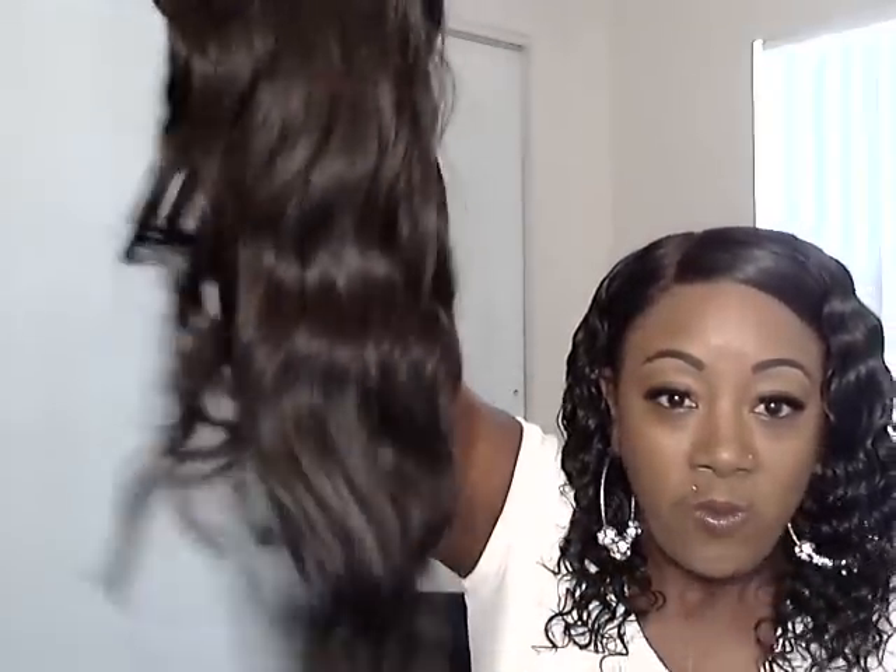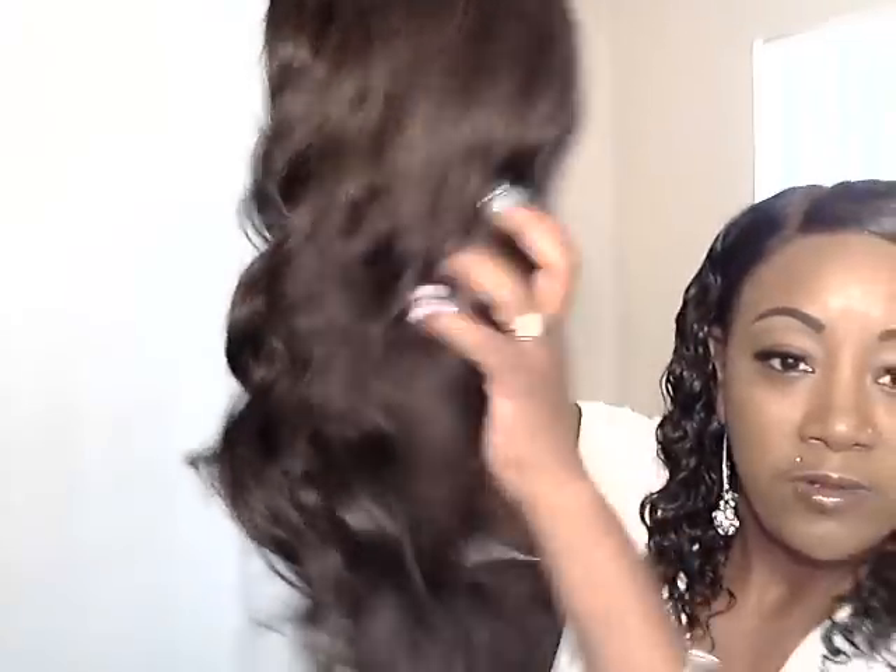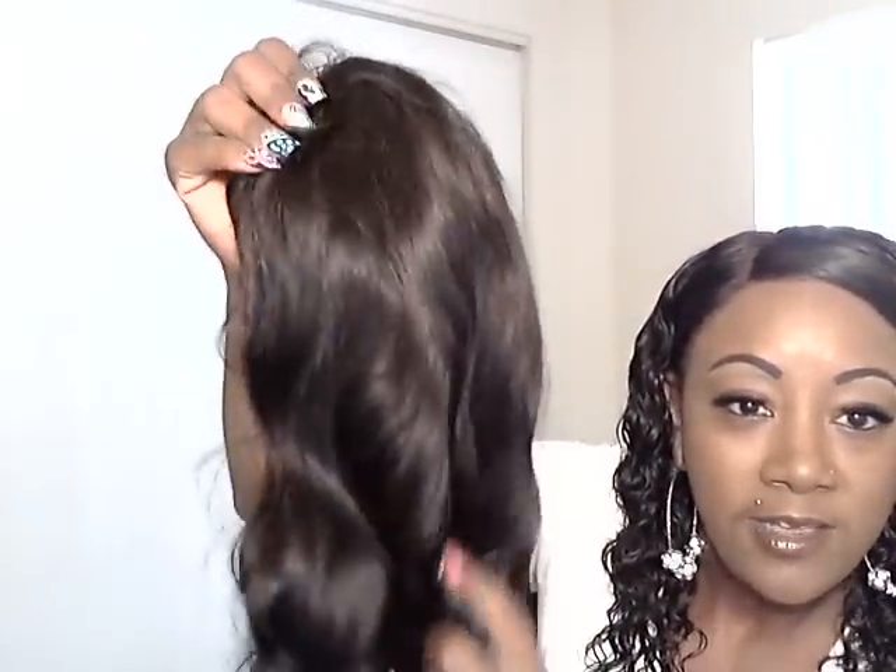I'm coming at y'all up close and personal — I'm showing what I got. This just came straight out. Y'all just saw me open this. Look at it installed, y'all.